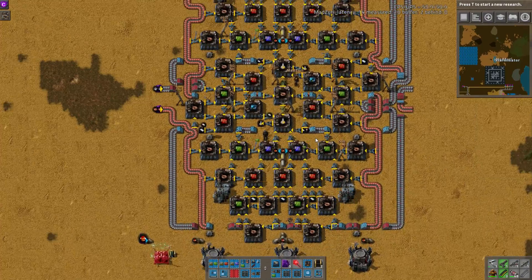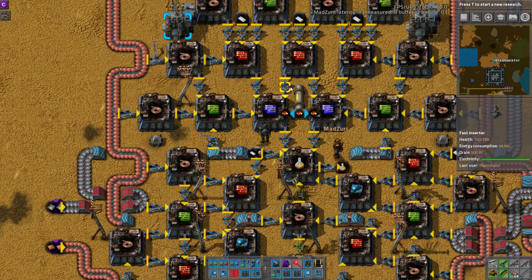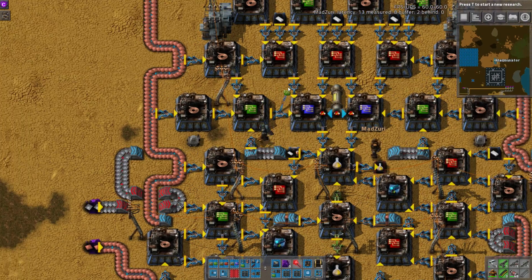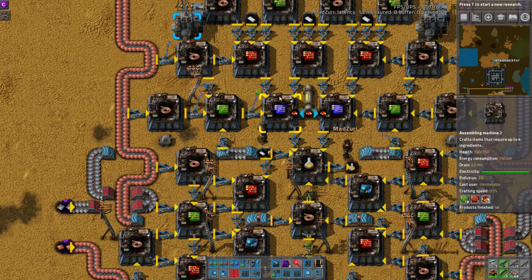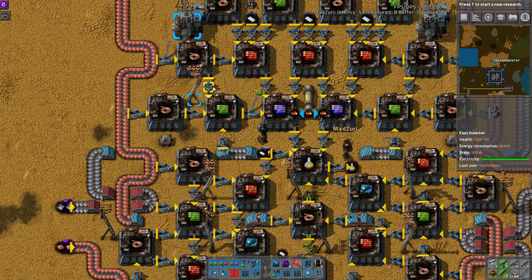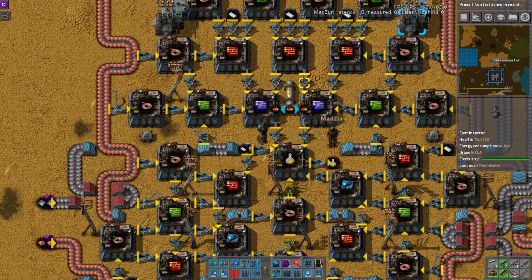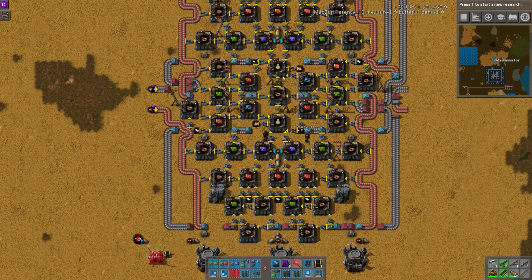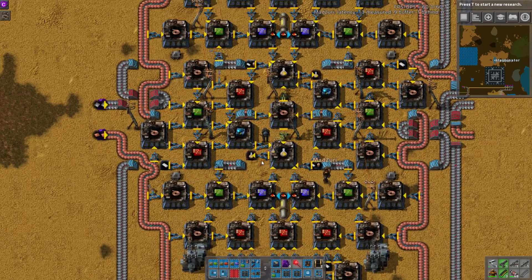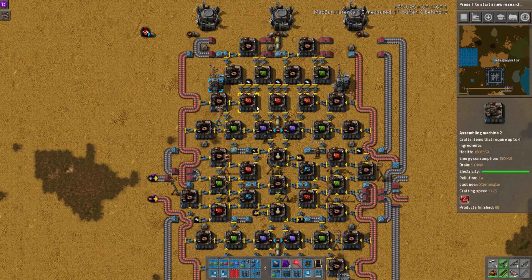Just to clarify why it was an issue: it's the inserter problem, which we actually ran into on the last build we did — that red circuit build — because you can't really control which inserter exports or not. So it was just dumping almost all of the blue circuits into the chest rather than into the pack assembler. And as Zuri said, for some reason it was set up that way. You wouldn't want these to be your only supply for blue circuits to the network, since they're supposed to supply these assemblers. So that was really the only complaint, and we removed them.